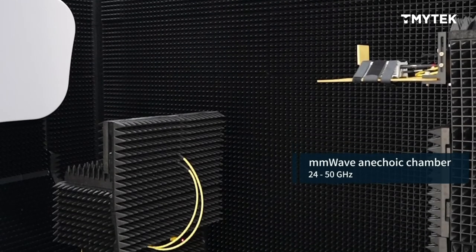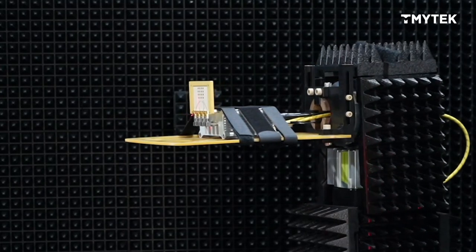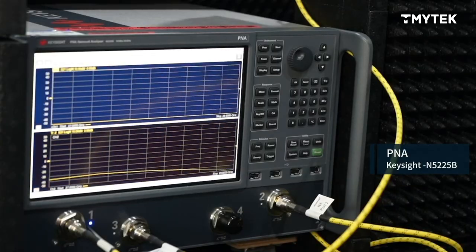We are in a millimeter wave anechoic chamber. This chamber is designed for 24 to 50 GHz. We have a horn antenna as the test head and the DUT is V-Box Light. We also have a VNA from Keysight down here.